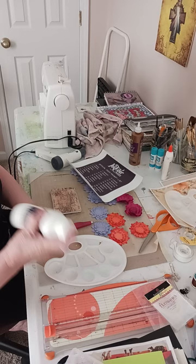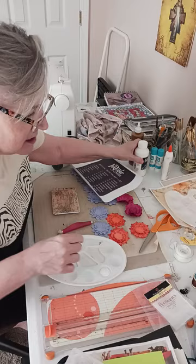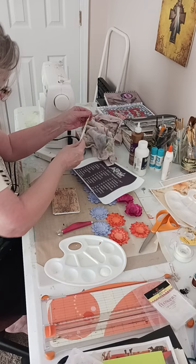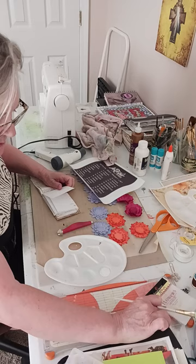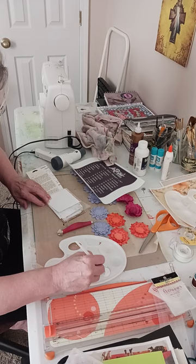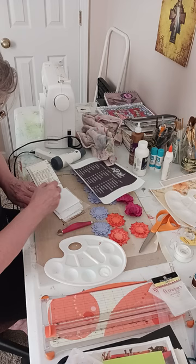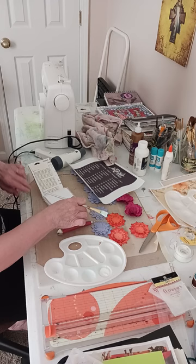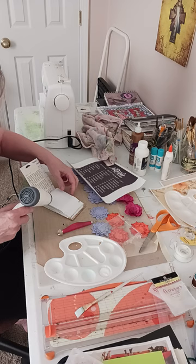This is clear gesso — it prepares the paper but it doesn't add weight or anything like that. I'll get a brush and prepare five pages. All you do is just apply it — it'll dry clear, but that way it takes pen. This isn't really like watercolor paper or anything like that; it's just plain old ordinary paper, so the clear gesso helps it to accept paint or whatever else you want to put on it.